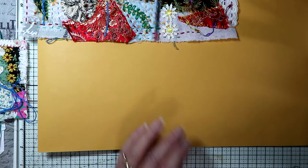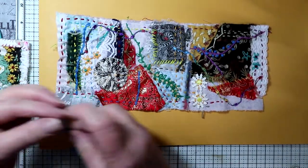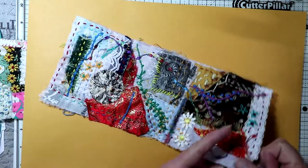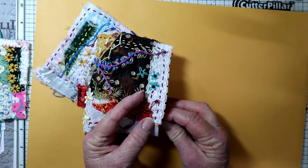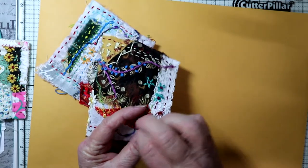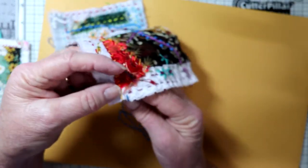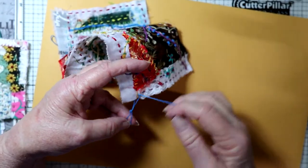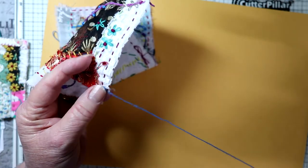So for the edges — I'll show you on this one I'm working on now, I'm almost finished with it. Along this part where there's lace I don't want to do any kind of edge stitch, so I'll start where it ends. I have a knot and I'll go down a ways, come back up, and then go down through that loop so that it's like a loop on the edge.